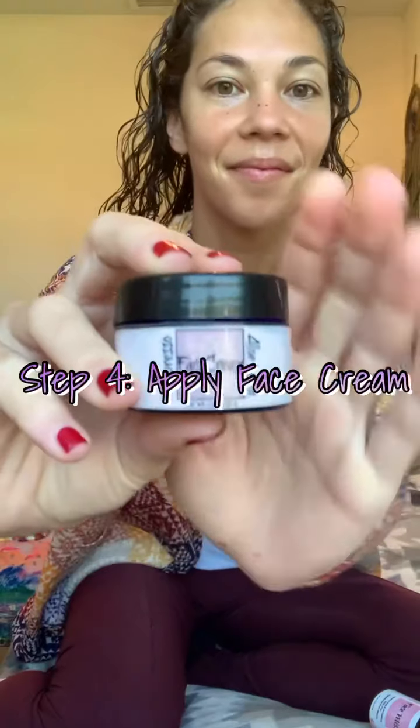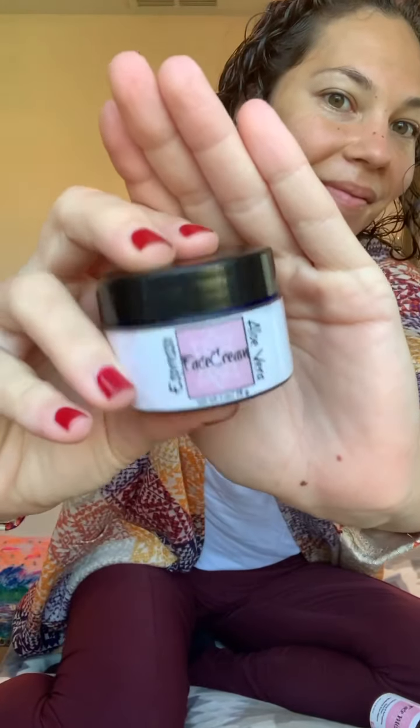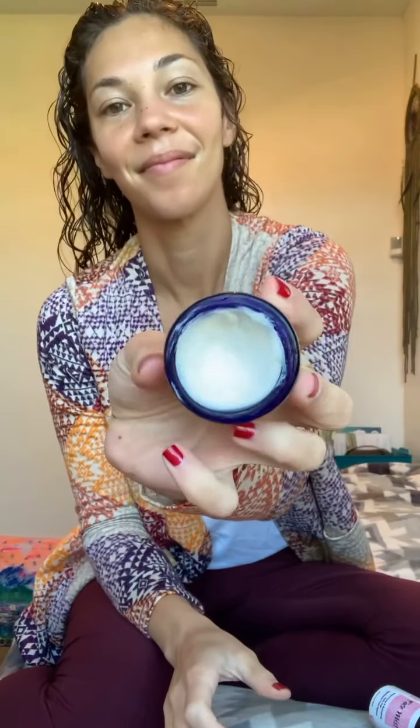Next, grab your espresso aloe vera face cream, which is really going to help tighten and nourish the skin. Aloe also helps protect from the sun, and it's silky smooth. Again, you only need a little bit — a little goes a long way with all-natural ingredients. Just gently apply it on the forehead, cheekbones, under eyes, chin, and your neck.